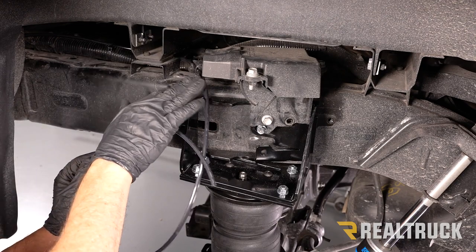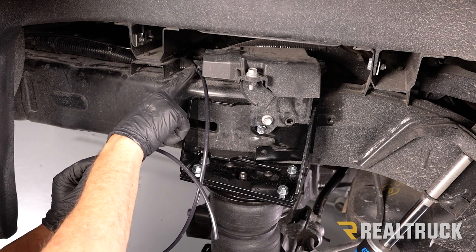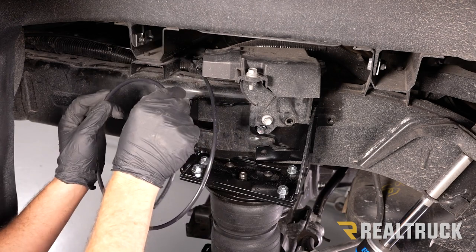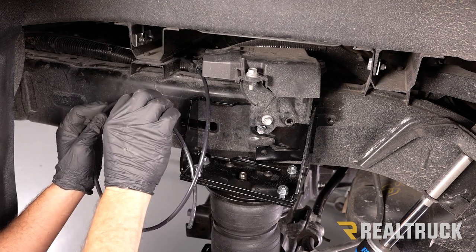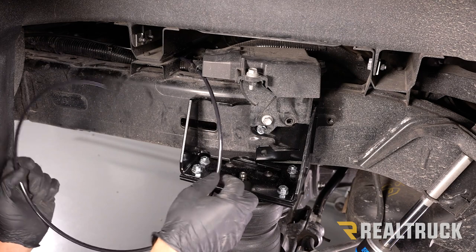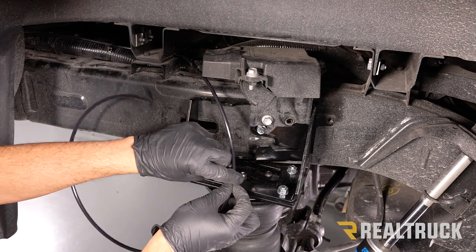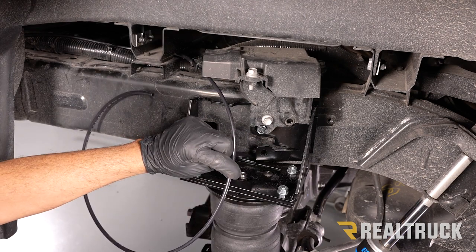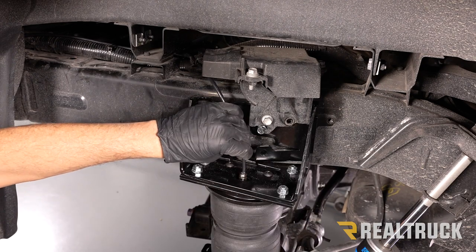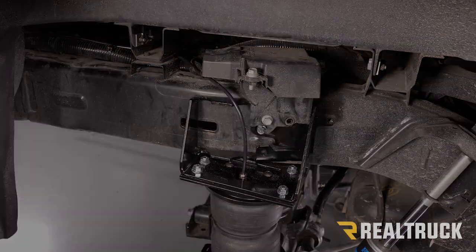Run the tubing along the top side of the frame. Keep it away from any sharp edges and use zip ties to secure it so it doesn't rub. Make sure there are no kinks from bends that are too tight, and keep the line at least six inches away from any exhaust. Measure the line down to where the fitting is on the airbag, cut it with a tubing cutter, then simply line it up and push straight in to connect.